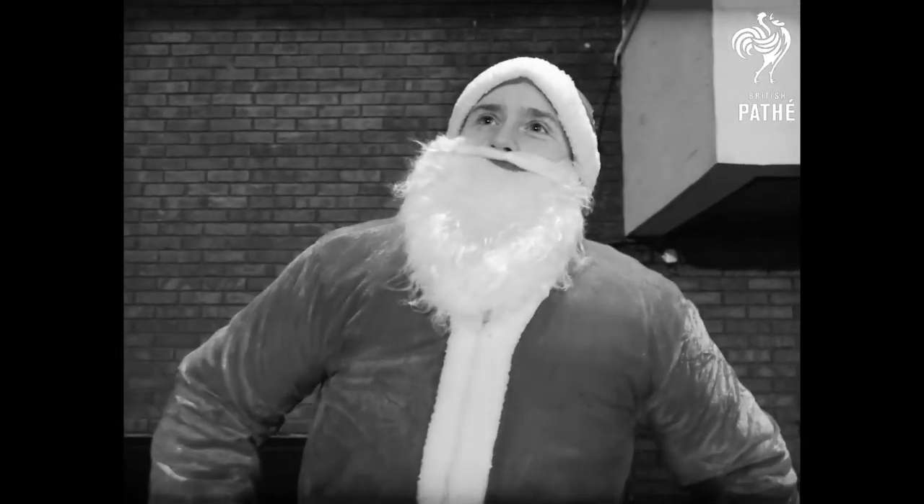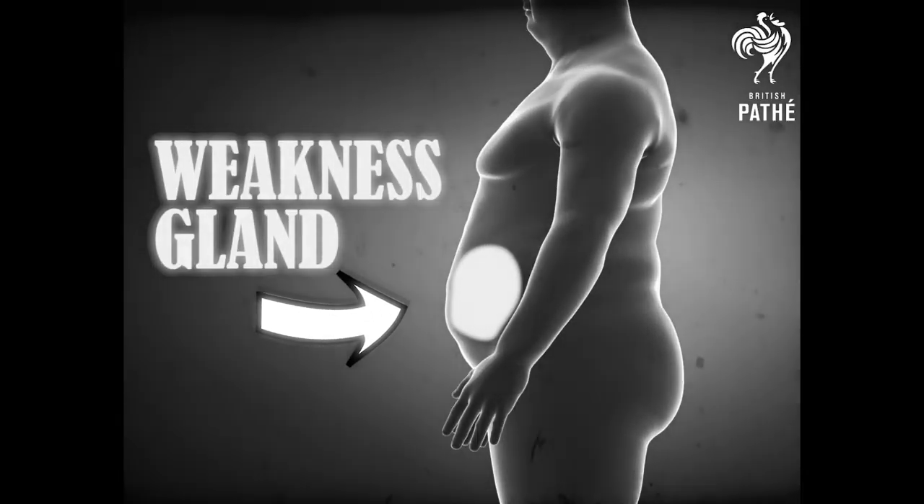But never fear, sir! With the right conditioning, as well as some good old-fashioned elbow grease, we can bring down that swelling in a jiffy.